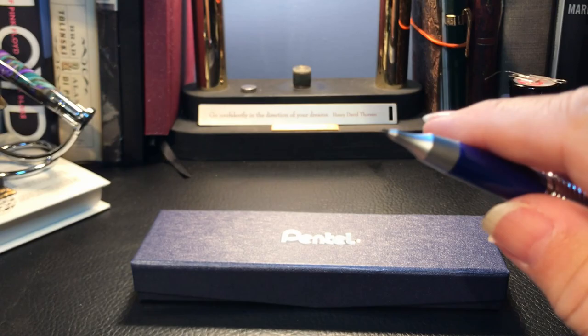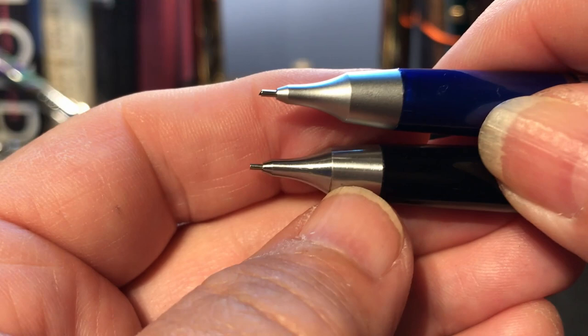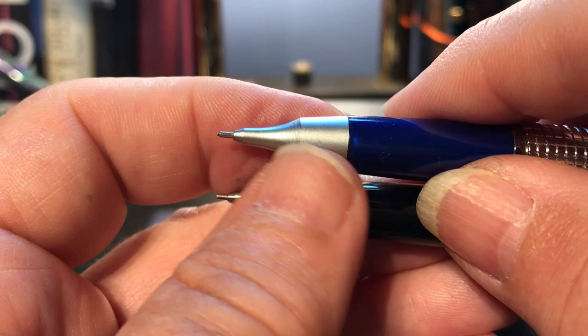Another difference you might not immediately notice is that the nose cones are different. The 1985 version is stainless steel, but on the 2020 version it's plastic — so that's no longer steel on brass, that's plastic on brass.